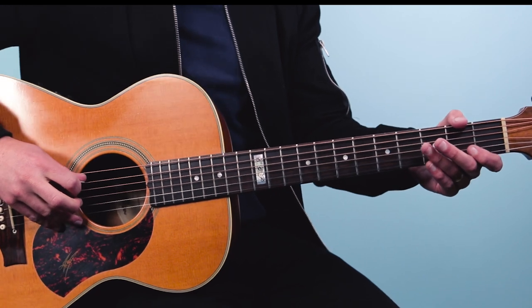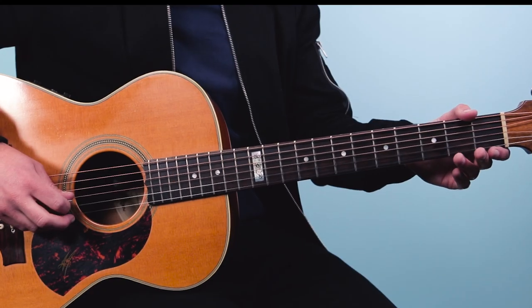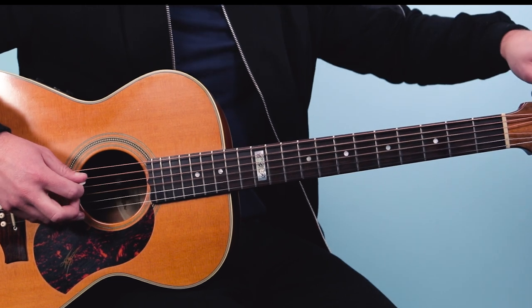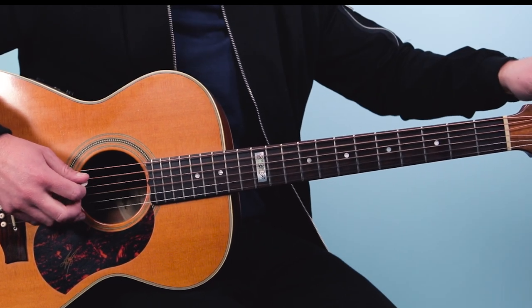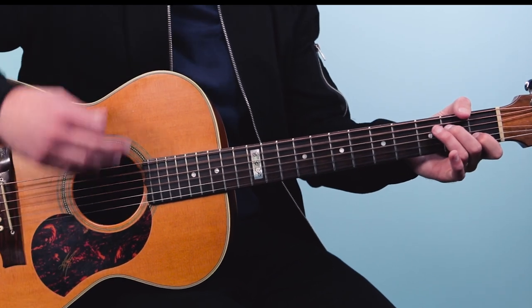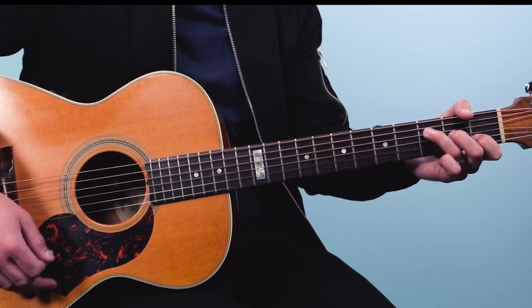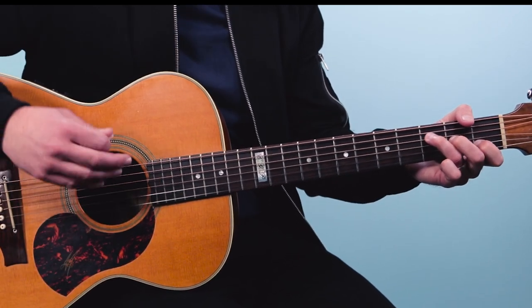But there's one trick you have to do to get it to sound just like the recording, and that is this: you take your open A string and you tune that down to the note G. So what I do is I play the G string and get them to match. And then you play the riff like this. So that's the secret.